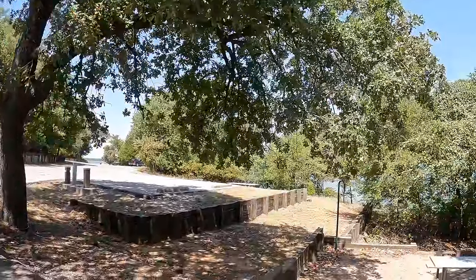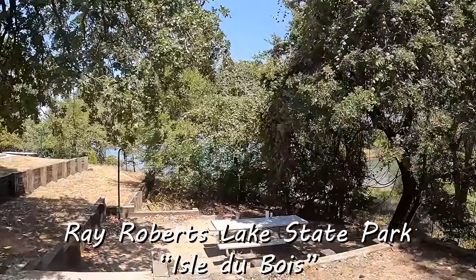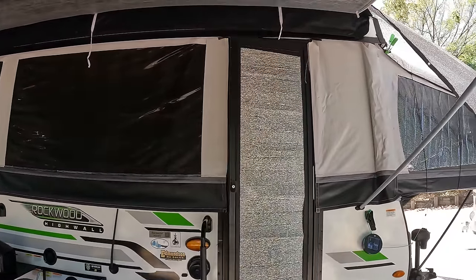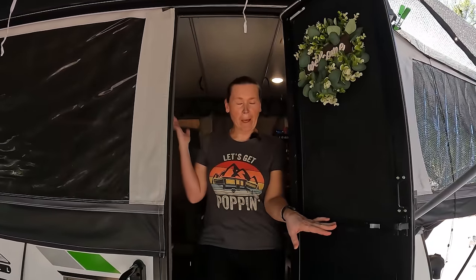What up everybody! We are here at Isle de Bois on Ray Roberts. Got a pretty good little setup here and we're gonna do a little walk-through. We upgraded to a pop-up!